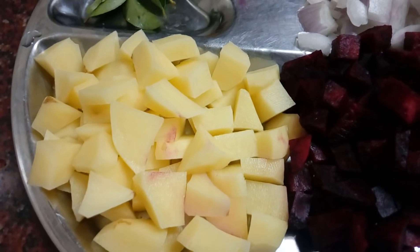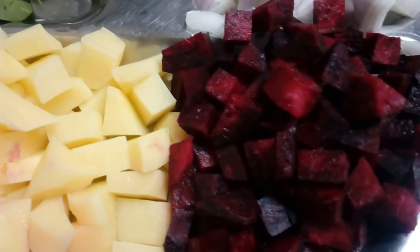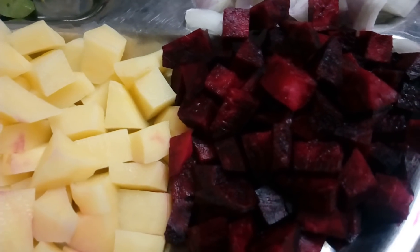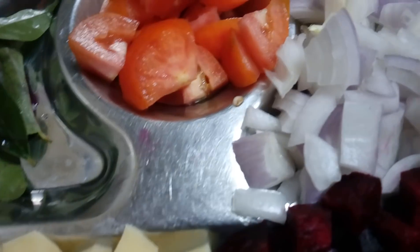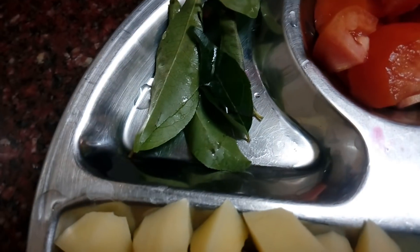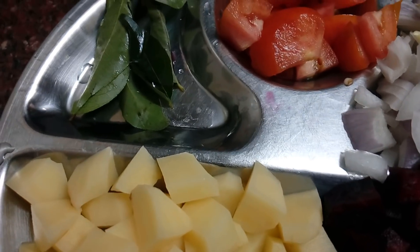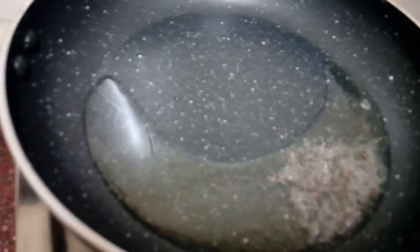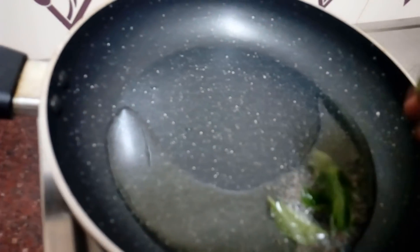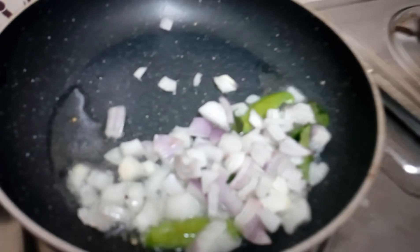I am going to make a medium-sized version of this. We'll mix the ingredients well. Take the ingredients well into your mixture.